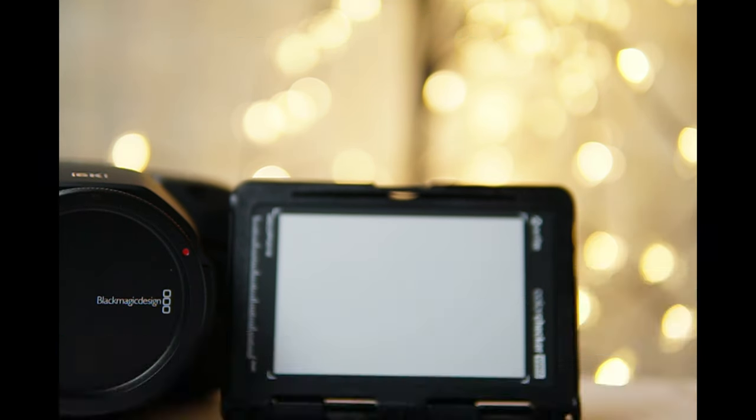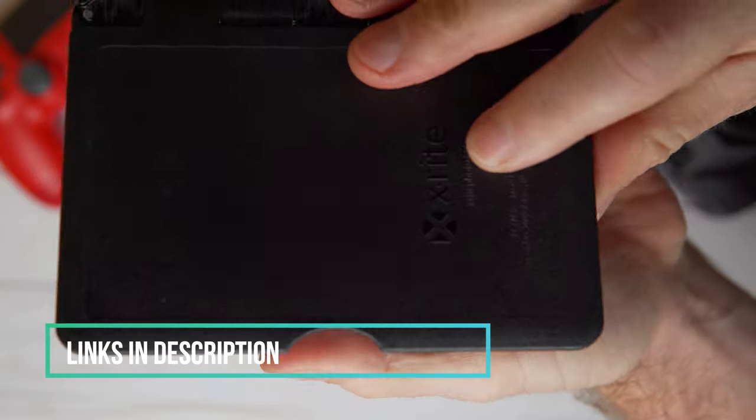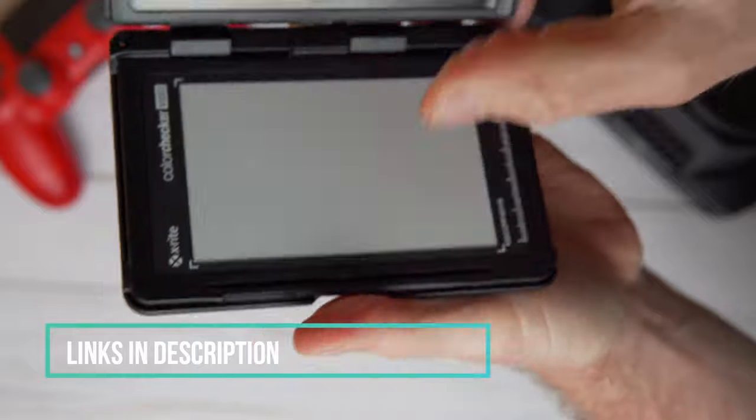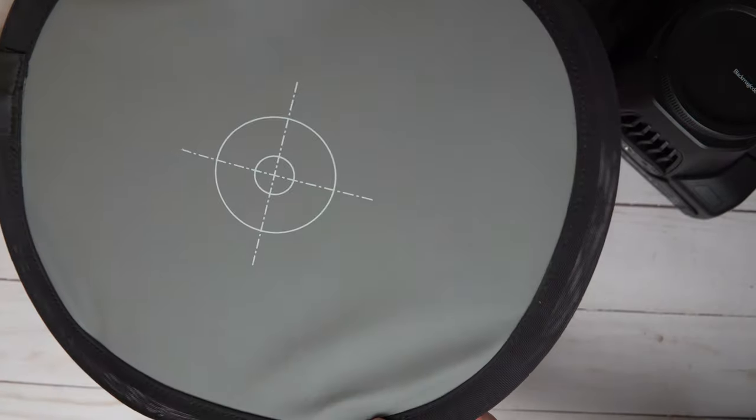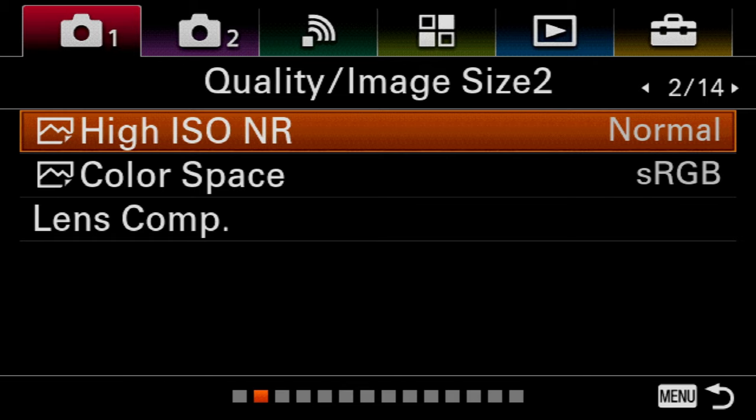For white balance, you can set it to auto because these cameras do a pretty good job at that. But if you can, I would try to set it up manually using one of these color checkers — links are down below. It's a little pricey but it's something every photographer needs in their camera bag. If you don't want to spend the money, I'd recommend at least getting a gray card and bringing it every time you're shooting sports.